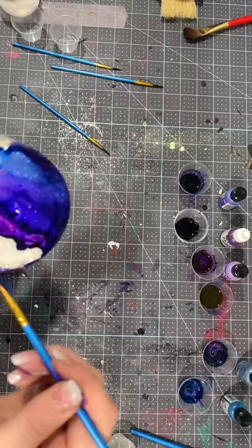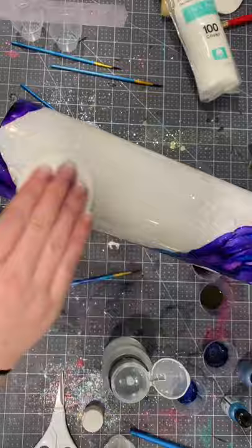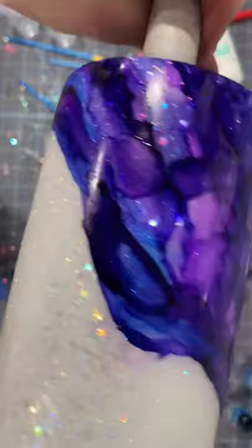Once I feel I've got my design where I want it, I just took a cotton pad and some 91% rubbing alcohol and I just wiped off the white part where I may have gotten alcohol ink where I didn't want it. So that was an easy cleanup. Here it is all finished with the design that I wanted, and the next step is completely optional.